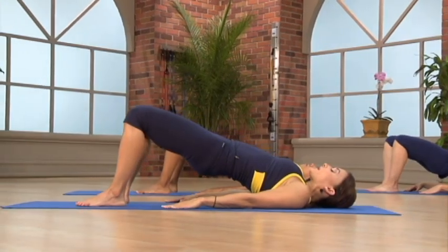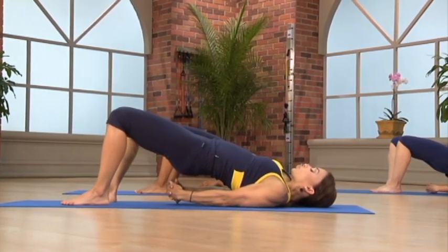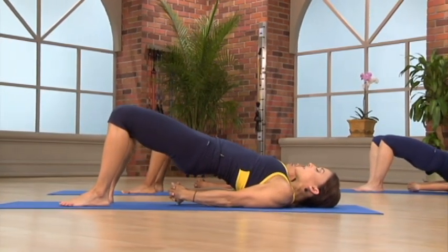If you'd like a greater challenge, you're going to interlace your fingers underneath your back. Draw your shoulder blades right down into the earth. Lift up high and open your chest to the sky.